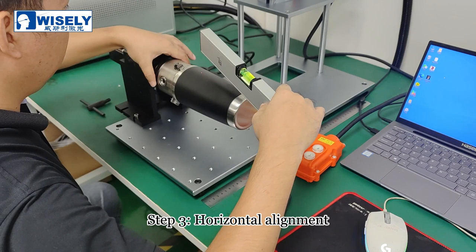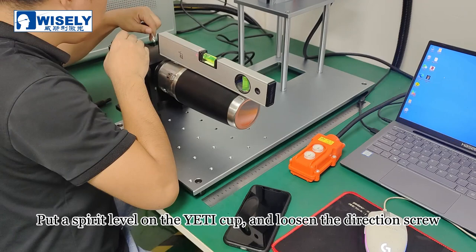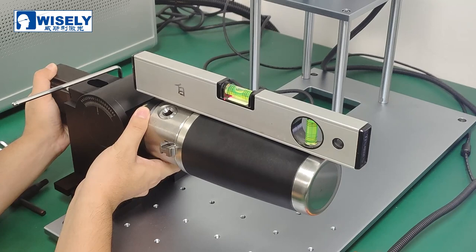Step 3: horizontal alignment. We need to keep the Yeti cup level to ensure consistent performance on the engraved surface. Put a spirit level on the cup and loosen the adjustment screw. Then we can adjust the angle of the rotary. Slowly adjust the Yeti cup to level and re-fix the screw.